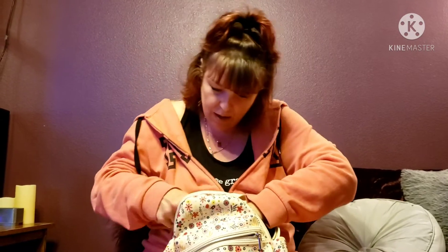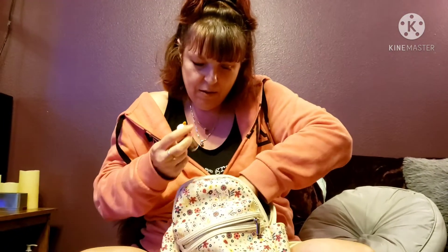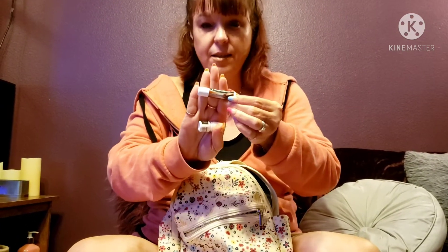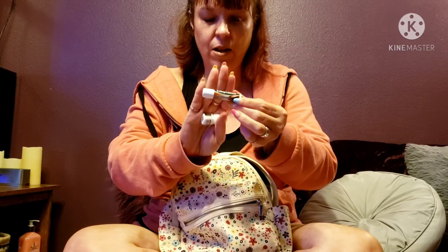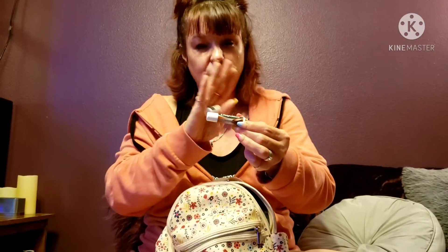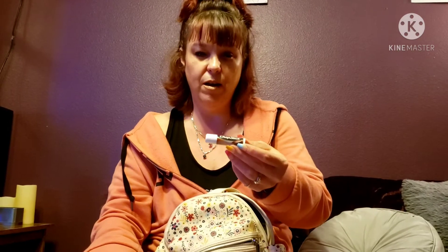One more thing — this is a chocolate chapstick. It came in a pack with a marshmallow one and a graham one, like a s'mores pack. The graham was my most favorite ever. I couldn't find it in a store so I found it on Amazon.